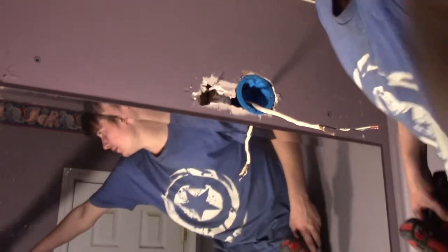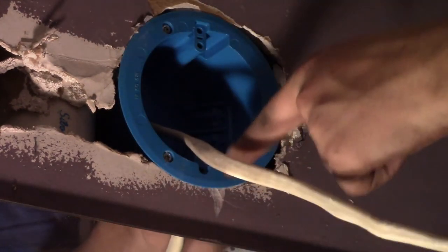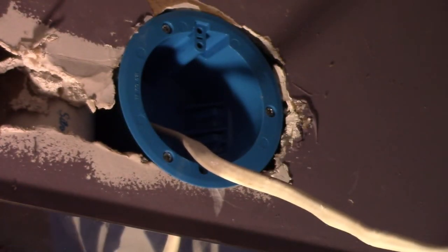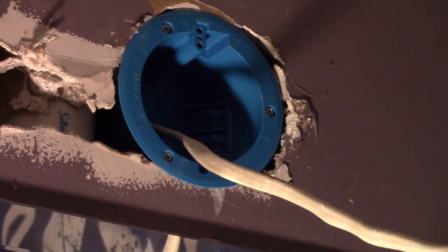Now all the hard part's out of the way — at least if you had to mount a box it was. If you had to mount a box, it was probably the hardest part of the whole thing. I did line up the top two holes like I said I was going to do. For this light to look really professional it would need cap nuts, but I think I have a way of doing it.